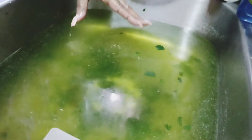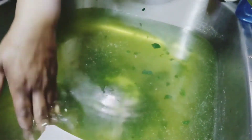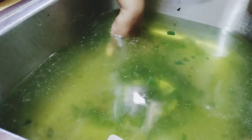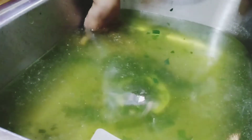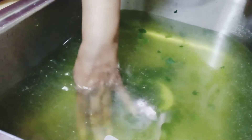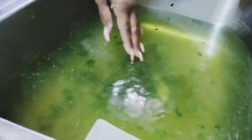After you soak your greens, just put your finger down in the bottom. You'll feel grit — that's why it's important to soak your greens after you wash them, because there's still grit on them. Remember, they grow in the dirt. Just a little tip.